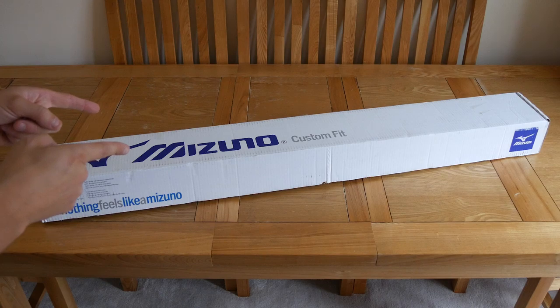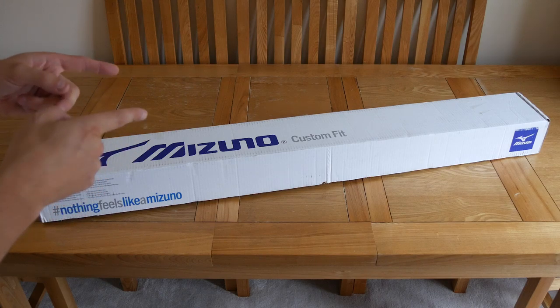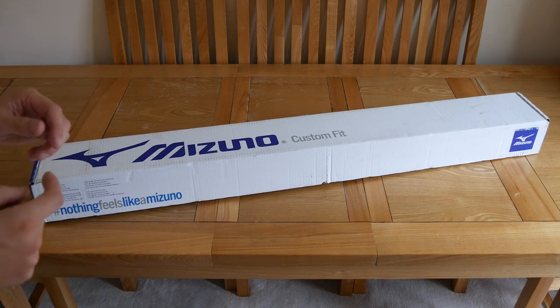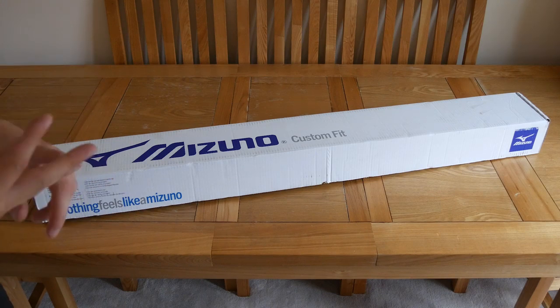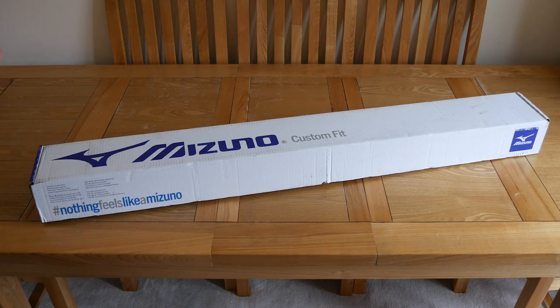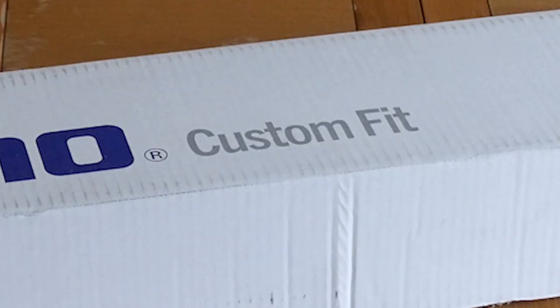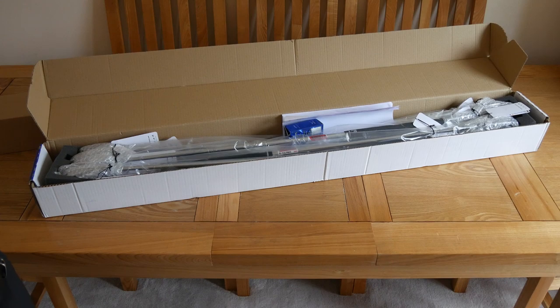Look at that Mizuno box! Busy day for me — a bit later with the videos than I'd normally be. Mark, Rick, everyone else has got standard media sets. I've opted to be a little bit later, but to be the absolute first to get the custom fit one. Today we're going to be looking at the MP20s. Let's get to the range and see which video we do first.